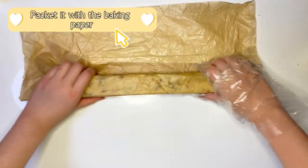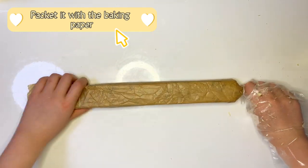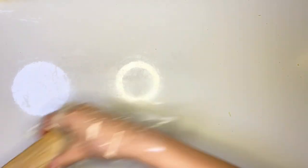Wrap it with baking paper and put it in the freezer for two hours.